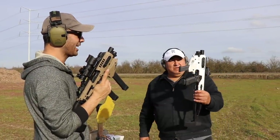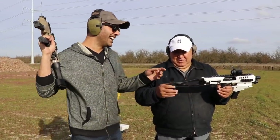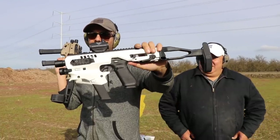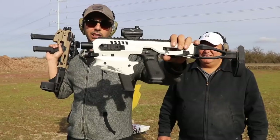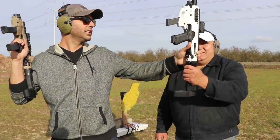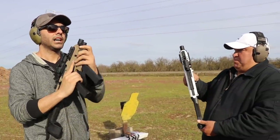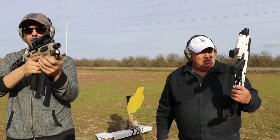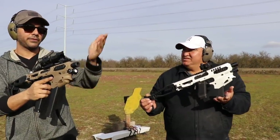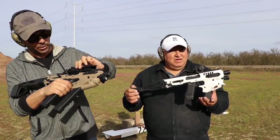They liked the videos so much they sent another one for my camera guy — they sent the white one, and here it is. They have them in multiple colors: gray, pink, and I think maybe green. There will definitely be a link in the description. I highly recommend them — very comfortable to shoot, comes with a bunch of parts, very simple. There's a flashlight in the front, and you can put accessories, lights, lasers — whatever you want.